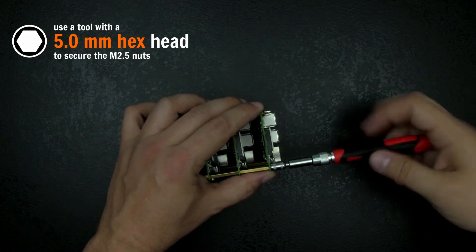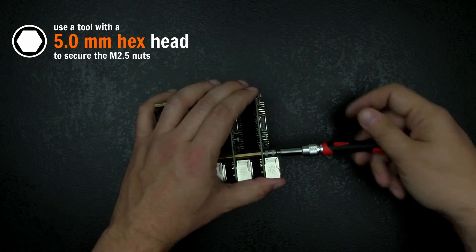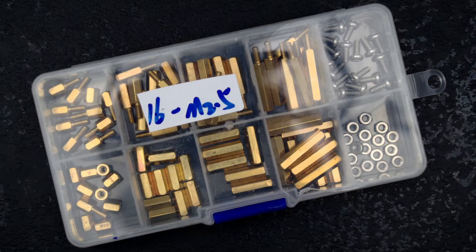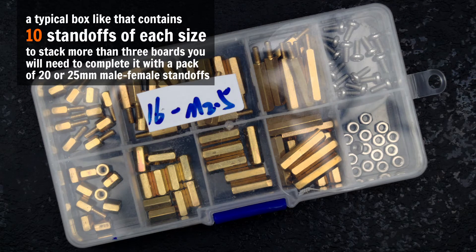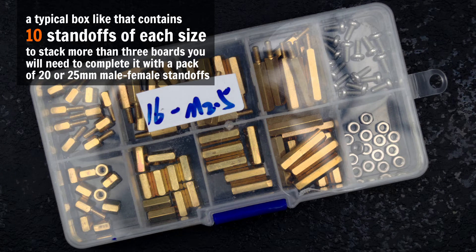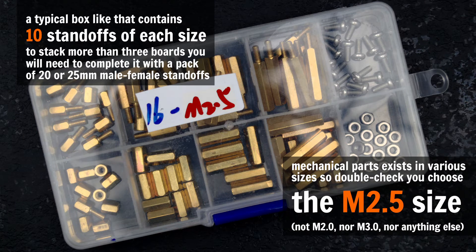If you're unsure of what you will prefer, that's not a problem. You can find on the internet very low-cost sets containing all the various standoffs, nuts and screws I used here, nicely packed in a single box. I've put some links in the video description, but you can find them almost everywhere.